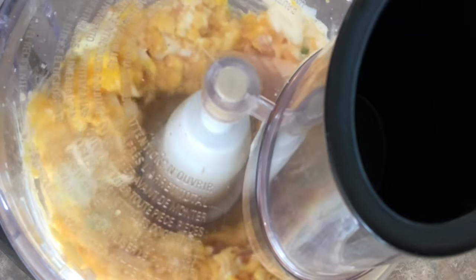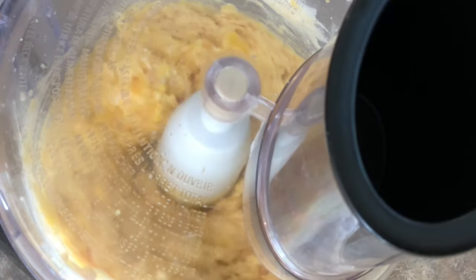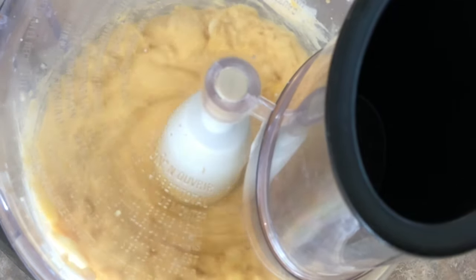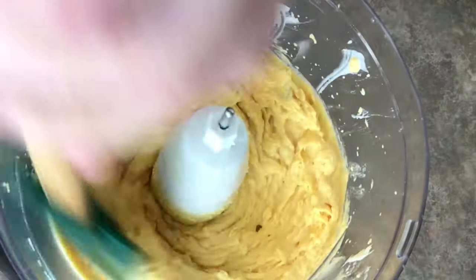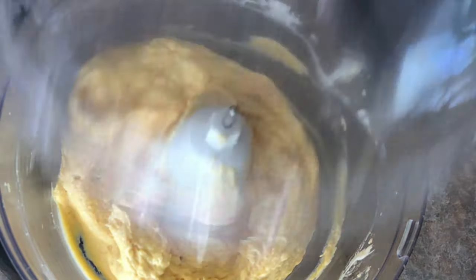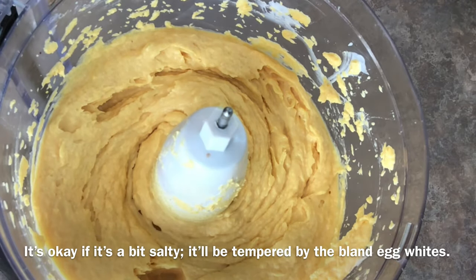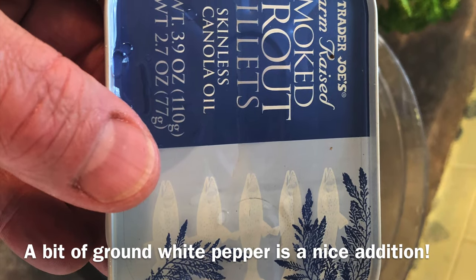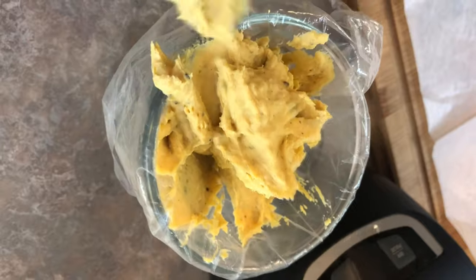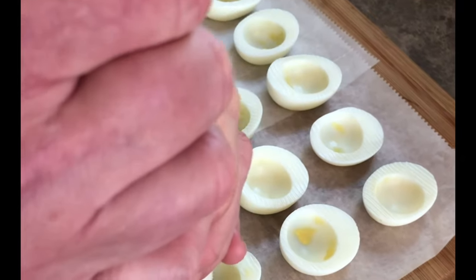You're going to want to process the filling until it's very smooth — probably three or four minutes. It's important to take care of all the chunks of garlic in the mixture, so process it, then scrape down the sides and process again until the deviled egg yolk mixture is perfectly smooth. It will be easier to pipe that way. Now is the perfect time to taste and correct your seasonings — you can add a bit more salt or hot sauce, but be careful with anything liquid because you want the mixture to stay firm so it holds its shape when piping.